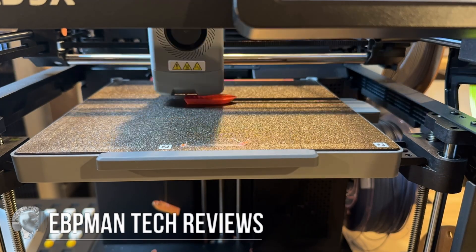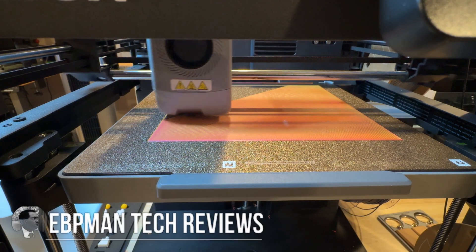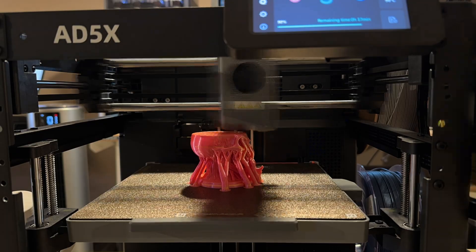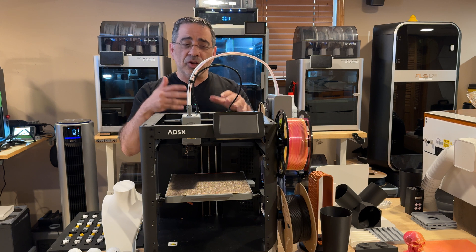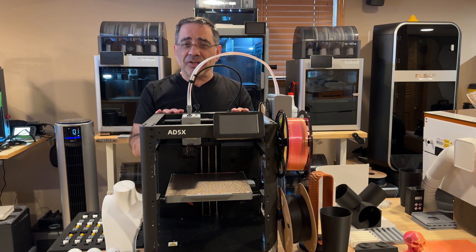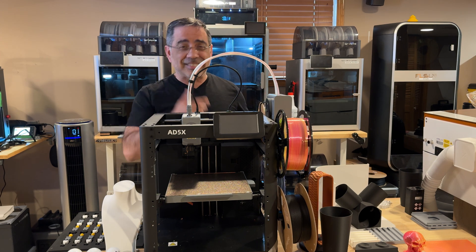In today's video we're going to be taking a look at the Flashforge AD5X, one of the most affordable multi-color 3D printers on the market. We're going to take a look at this printer from a farm owner's perspective — can this work in a farm? We're going to look at the prints, what my experience has been, and why you may want to consider this printer as an entry-level printer for your home or even in a farm environment.